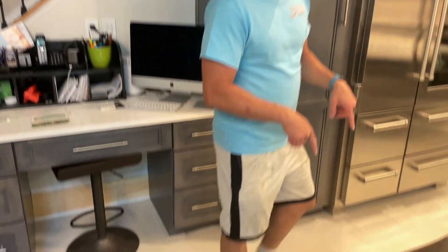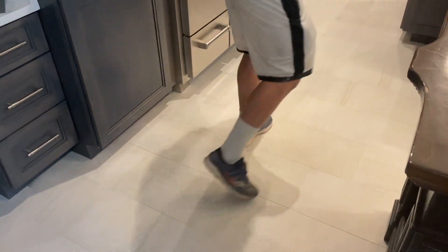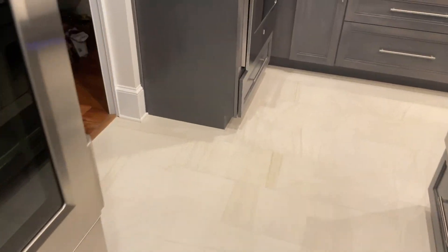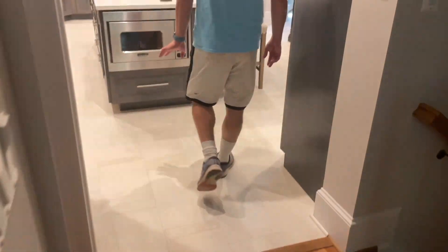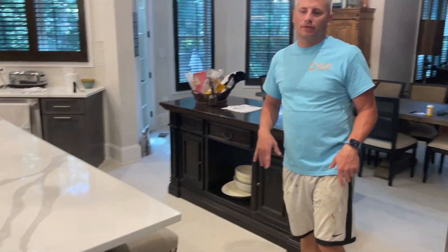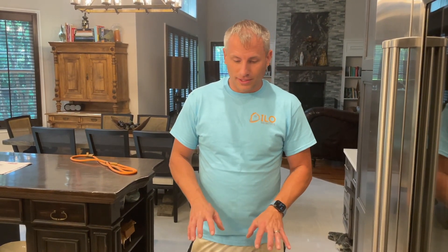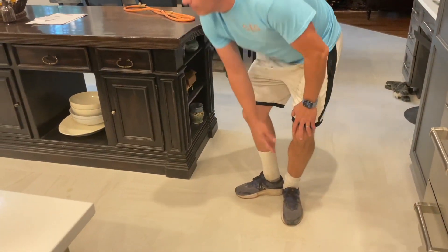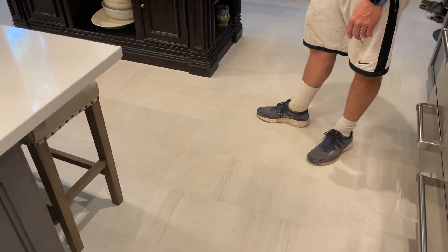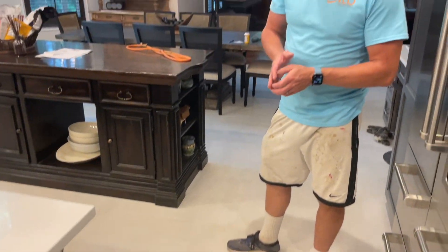Lastly, we ripped out — we were going to keep the travertine floor. It looked like this, it's very yellow. I don't think it would work with this kitchen. We talked about it and went back and forth because it wasn't cheap to do, but I was like, you know what, we're doing all of this, we might as well rip out the travertine and put in this ceramic porcelain tile. And it came out so well. It's just so flat, it's so pretty, and it just all came together so well.